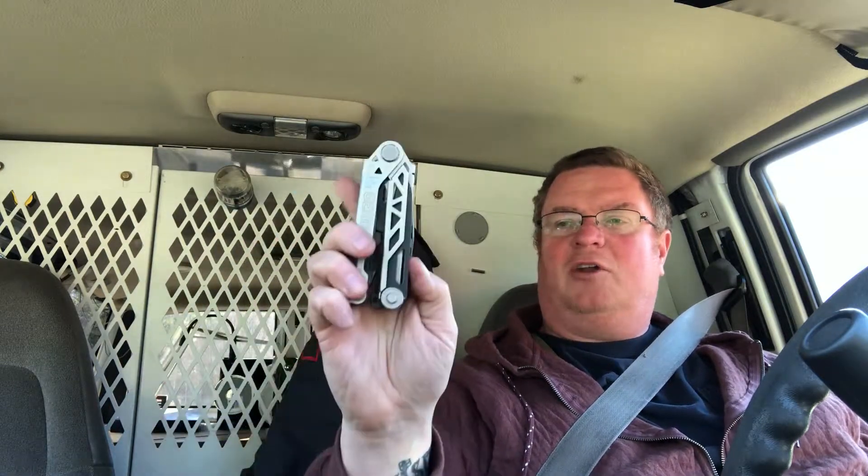I like some things about it. One thing I don't like is it doesn't have a really good one-hand open like the old Gerbers did. It's kind of shaped like it, but you can one-hand open it using your thumb. I miss that especially when I'm working on a ladder or working up high.